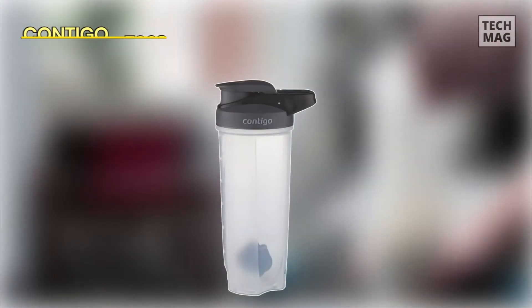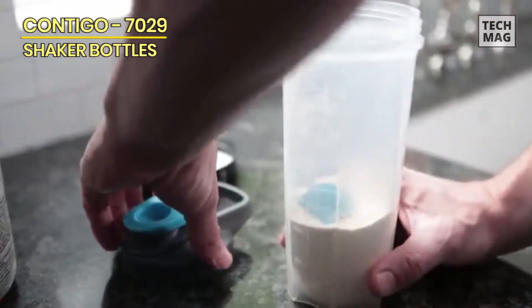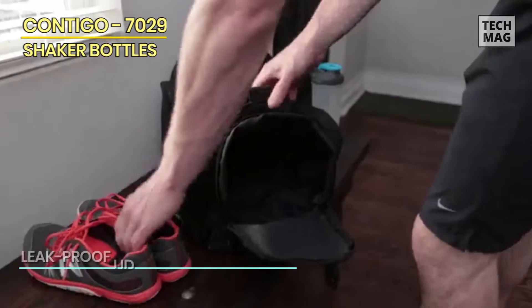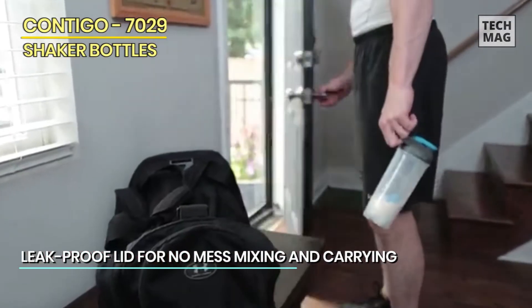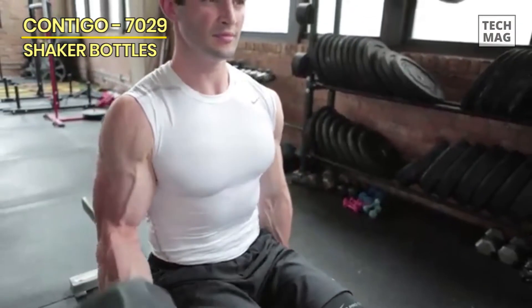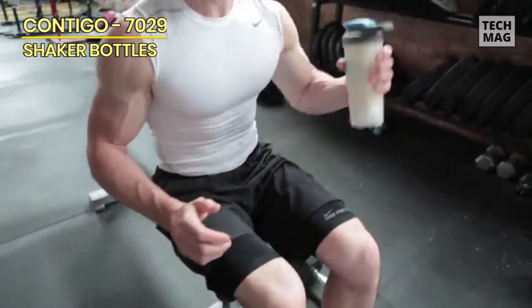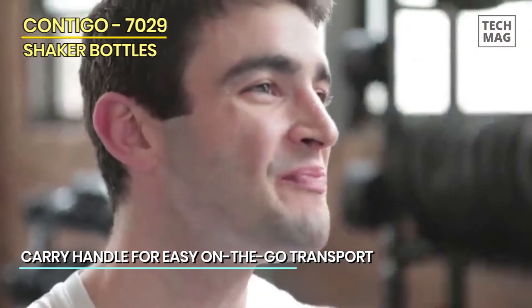Contigo 70290. The Contigo Shake & Go Fit Shaker Bottle impressed us with its innovative design. Specifically, the mixer ball is weighted and has solid indented paddles fanning out from the center, rather than the typical wire ball. These details may seem small, but it prevents clumping while you mix, making the ball much easier to clean. We also appreciated that the measurement on the side goes up to 24 ounces, making this the biggest shaker bottle we've seen.